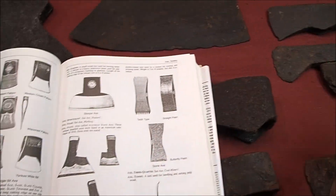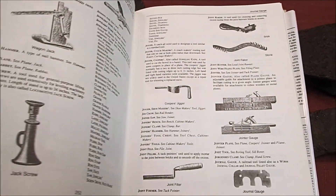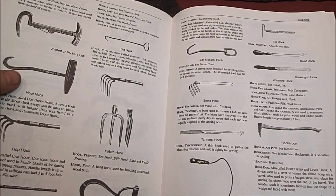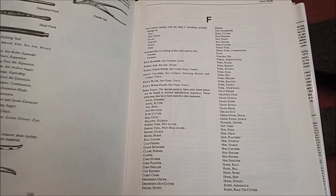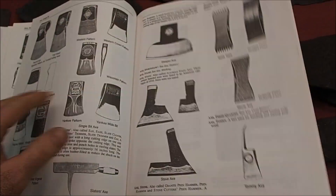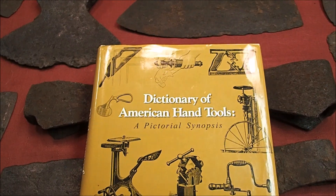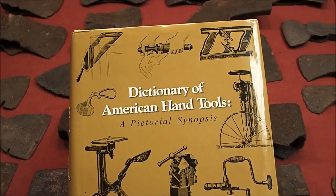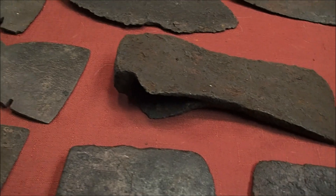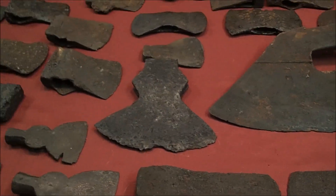It's loaded with the types of tools that we find when we're metal detecting out in the fields, and I have been able to identify a ton of stuff that I find — just different types of hooks and all different kinds of tools. If you want this book, I highly recommend it. Just be careful because prices start at $35 and go up to a couple grand, which is ridiculous. But anyway, let's go ahead and look at some of the axe heads that I have.